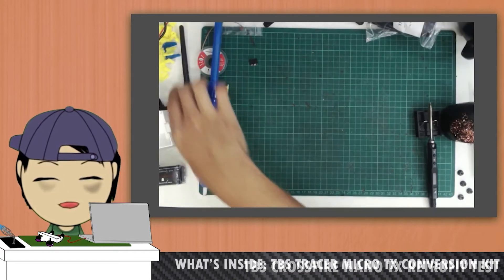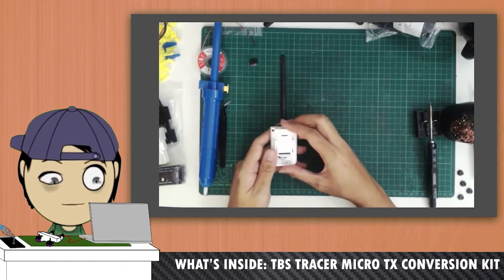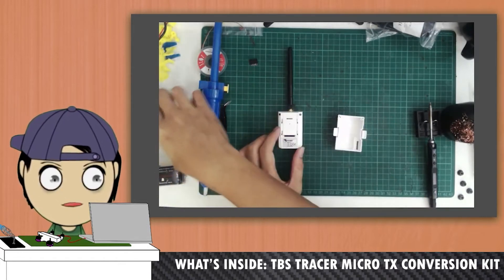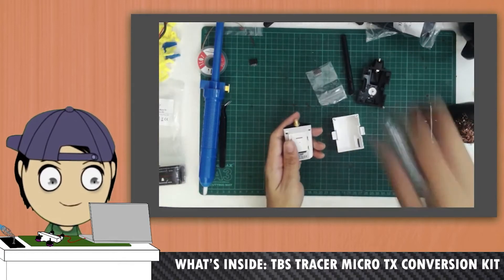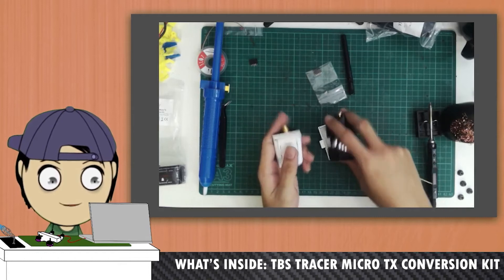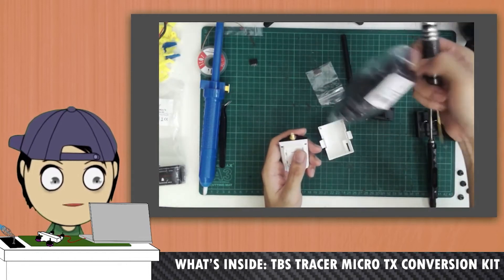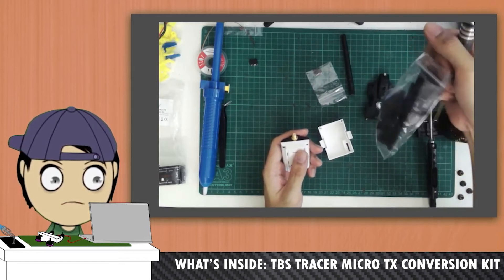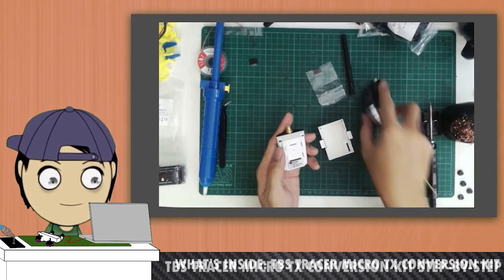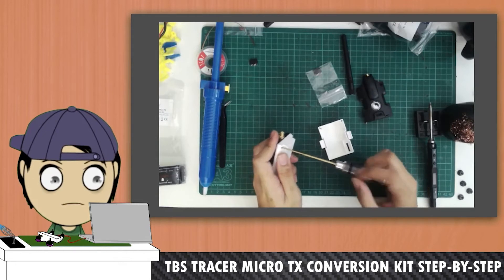Now I'm going to do the inverse, and with my Tracer Nano, I'm going to convert it into a Micro. One thing I did notice that's different is buying a Micro kit comes with the SMA, while for Micro to Nano it doesn't — you have to transfer the SMA from one device to the other. We start off by using our 1.5mm hex screwdriver and get that out.